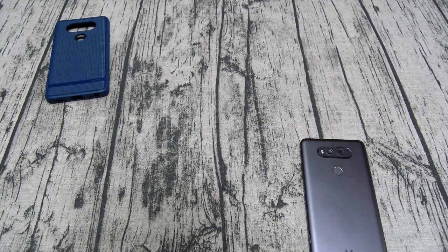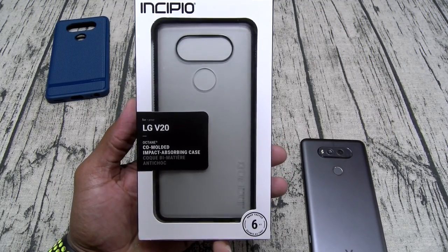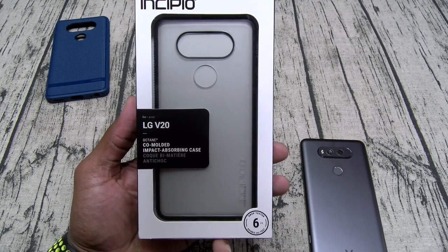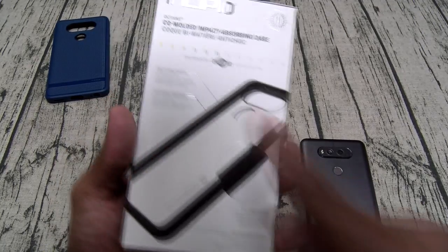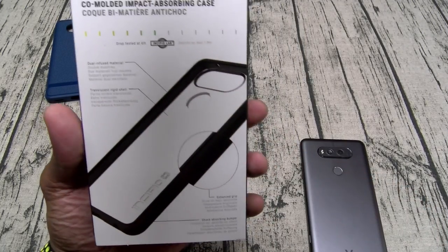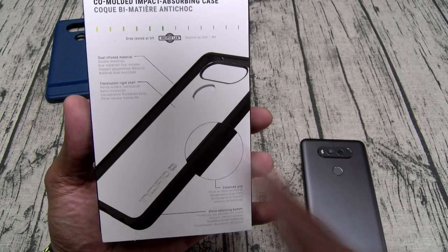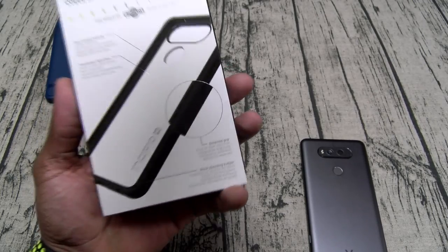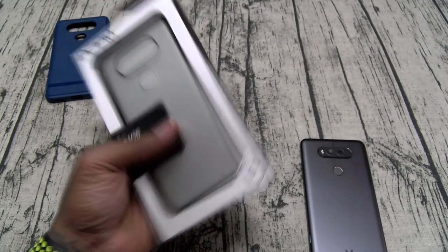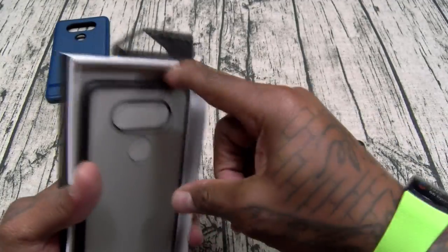Next we got the Octane. This is a co-molded impact-absorbent case, six feet on the drop test scale. You got dual infused material — I like the infusations — translucent rigid shell, enhanced grip, and a shock-absorbing bumper. Six feet on the drop test scale — let's see what you get inside.